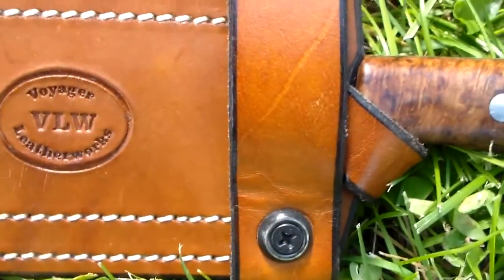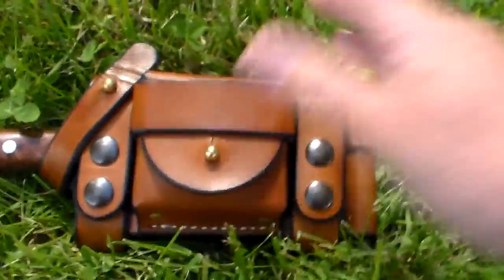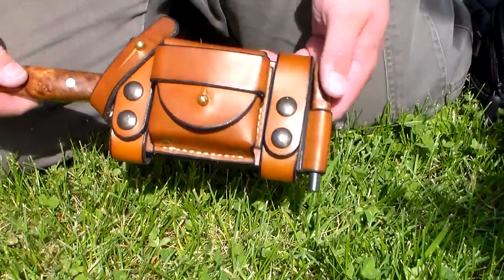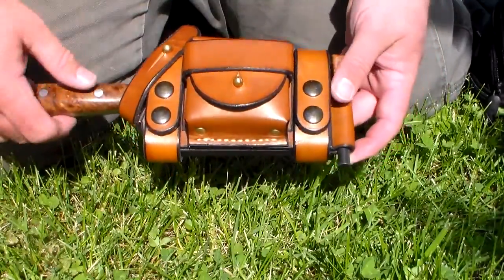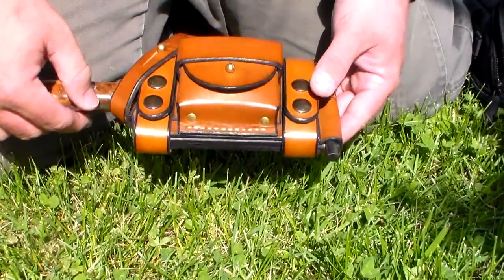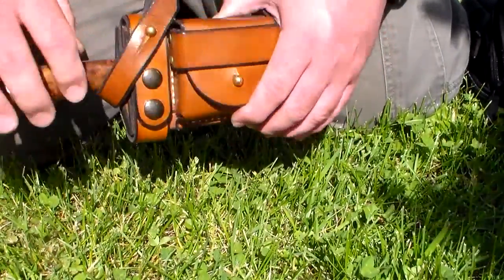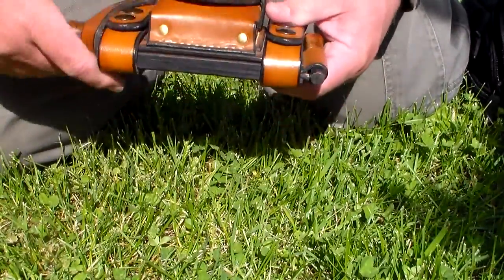This is a really phenomenal sheath. I've had this for several months now and I absolutely could not be happier with it. It's a scout carrier — horizontal carry, however you prefer to call that.